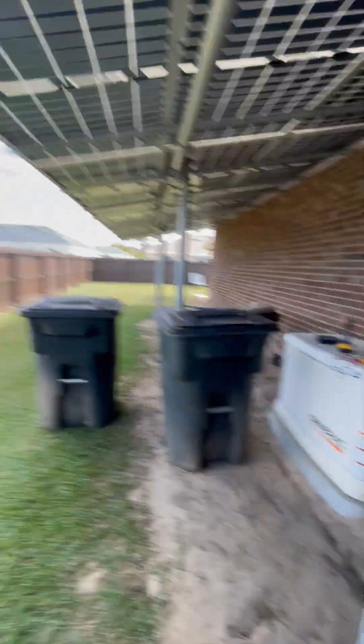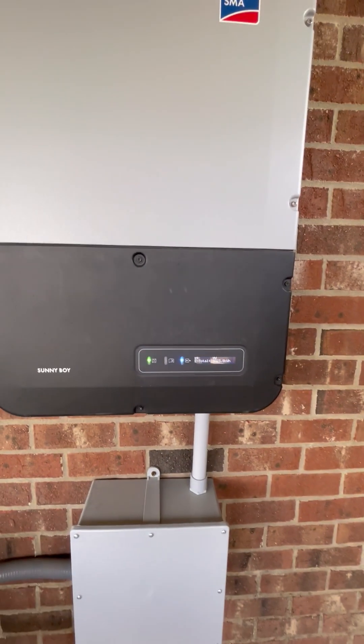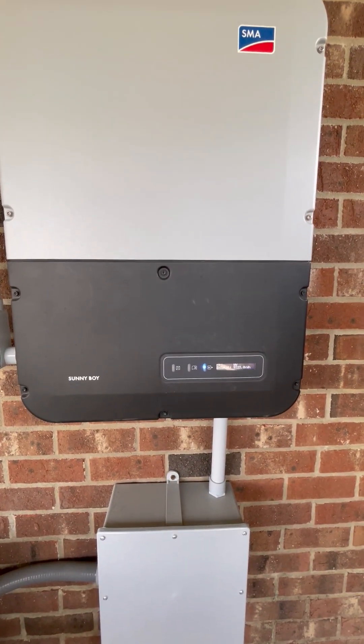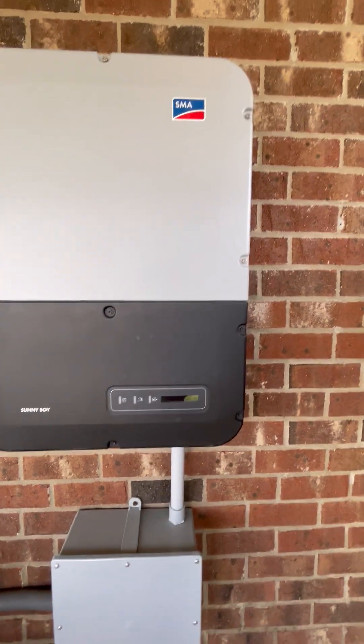There shouldn't be any lights on. The capacitors are probably still charged up. There, it just went off. Let's get this panel off.